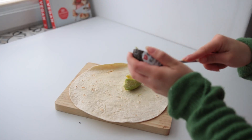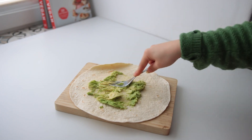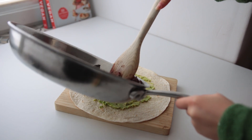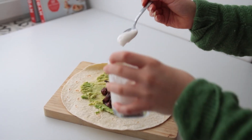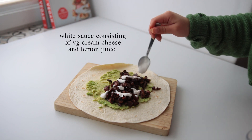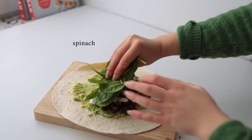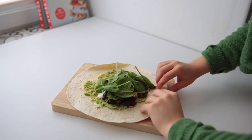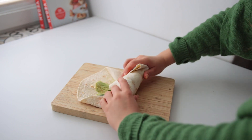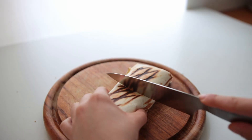To assemble the wrap, to a medium to large tortilla add half of an avocado and half of the mushroom mixture. This recipe yields enough filling for two wraps, so you can just make another one. Roll it up, and feel free to toast up the wrap before biting into it.